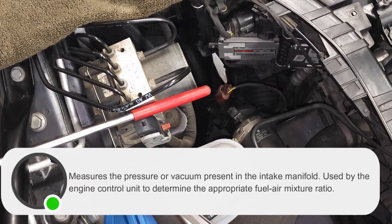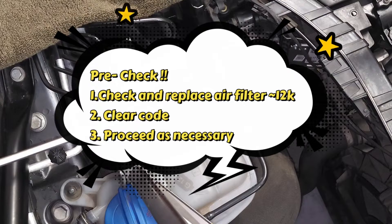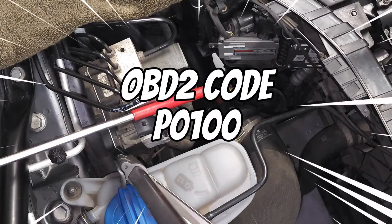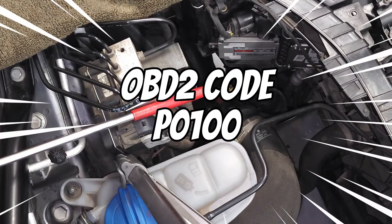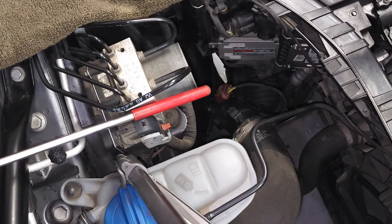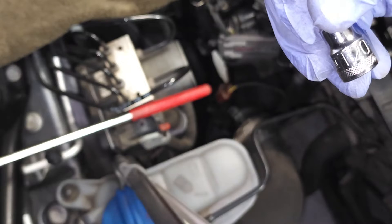Some of the symptoms associated with a faulty sensor include vehicle shaking, unstable idle, weak power, and shuttering of the vehicle. Our supply list today includes a new sensor and a T20 hex tool, and that's about it.